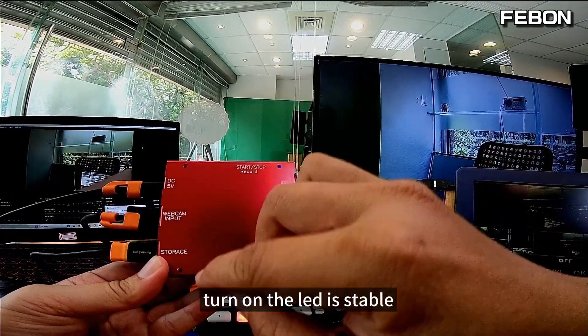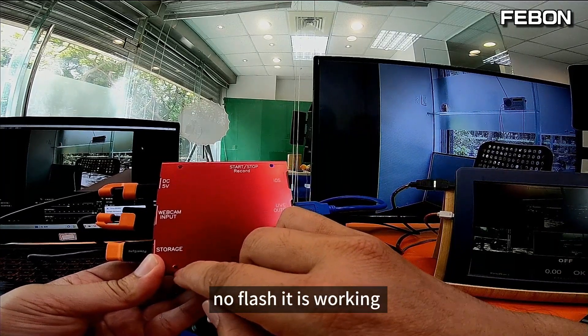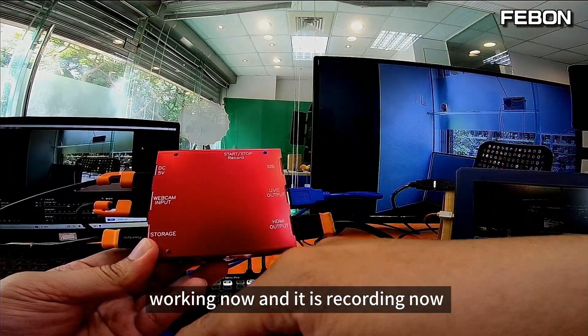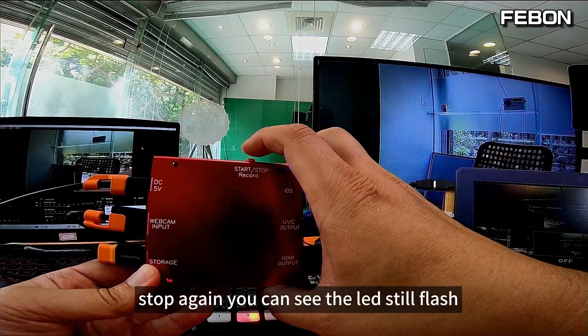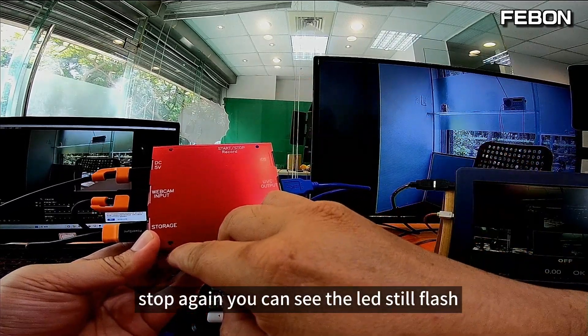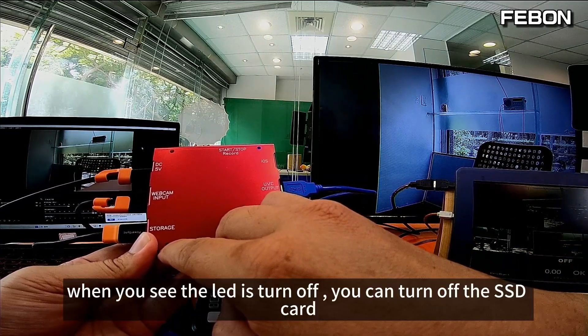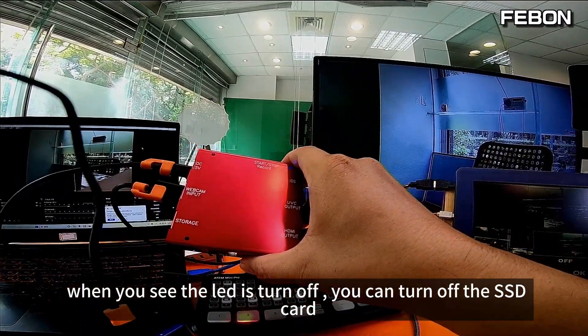Turn on — the LED is now stable, no flash. It is working now and it is recording. I will start recording, then stop. Again: you can see the LED still flashing while it's processing. When you see the LED turn off, you can then safely remove the SSD card.